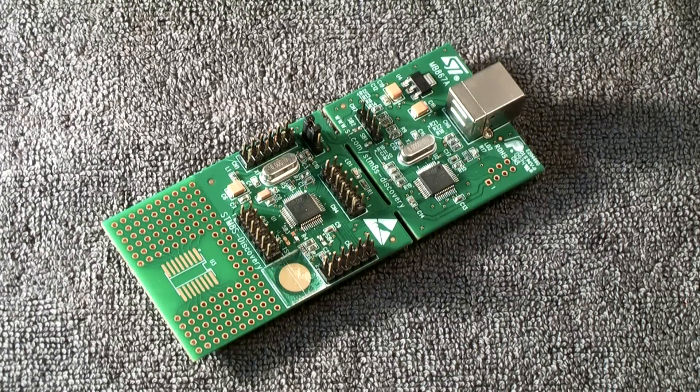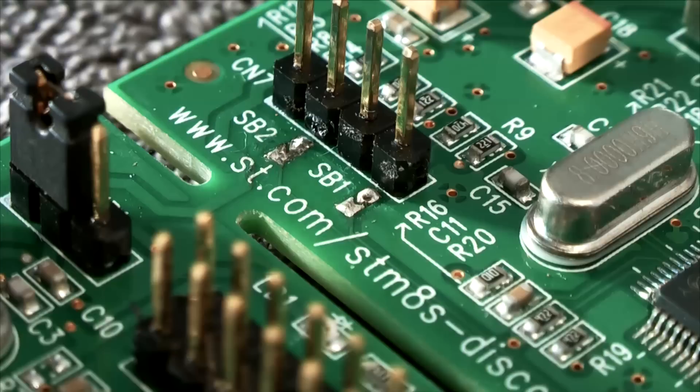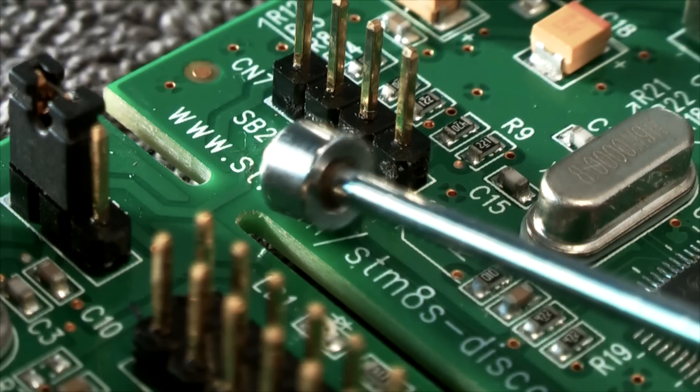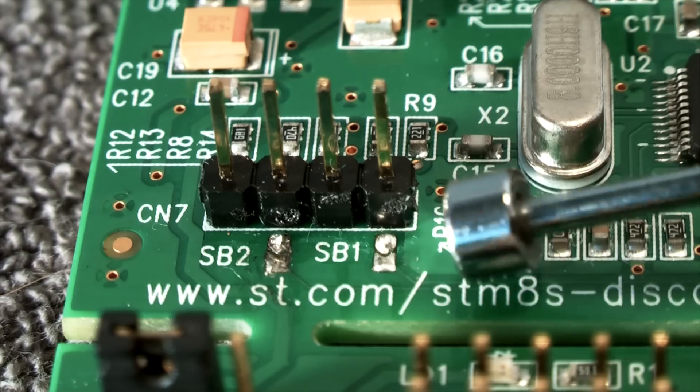The first step will be to prepare the STM8S discovery board. There's an electrical connection between the two parts of the board. Because we will only use the upper part with the USB connector, we have to cut this connection. There are two ways to do this: you can simply cut off the lower part, but a far better way will be to unsolder the two solder bridges marked with SB1 and SB2. On my board these two bridges have already been unsoldered.